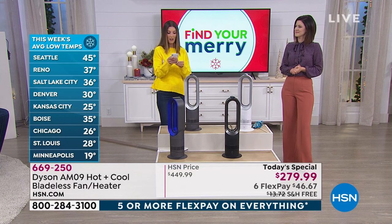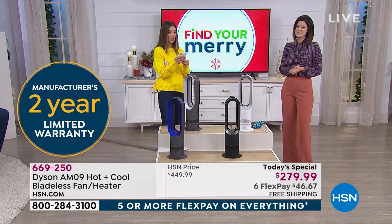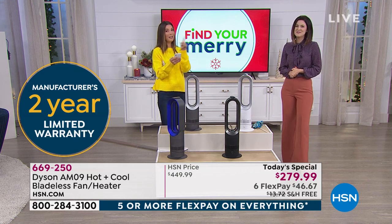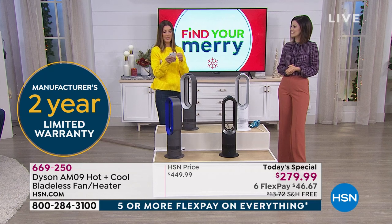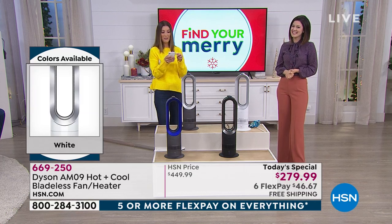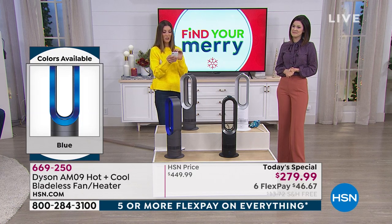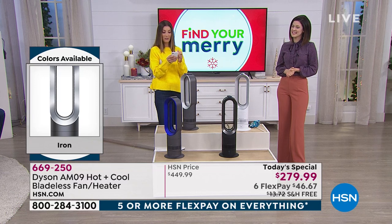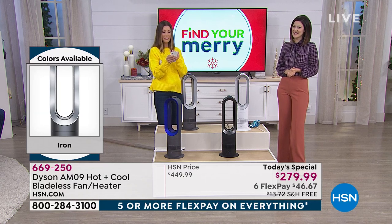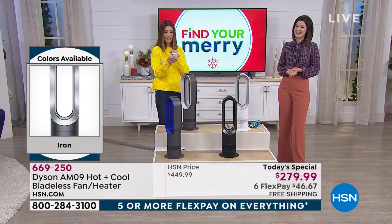Wendy woke up to 12 degrees in Vermont — that is see-your-breath cold. It's just barely freezing in Philadelphia, 40 degrees there. Tina says 32 in New York. 39 in Massachusetts, 41 in New Jersey. And Black says he's about to order his Dyson right now — congratulations, great idea.